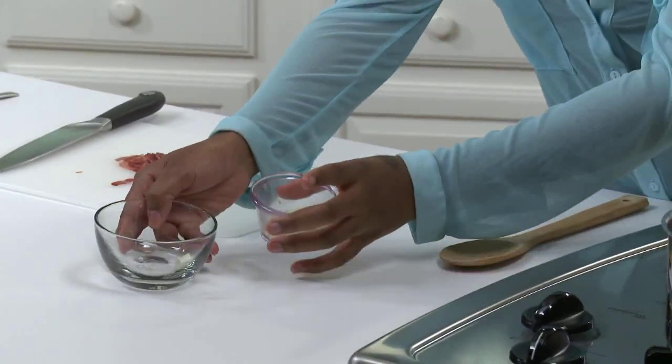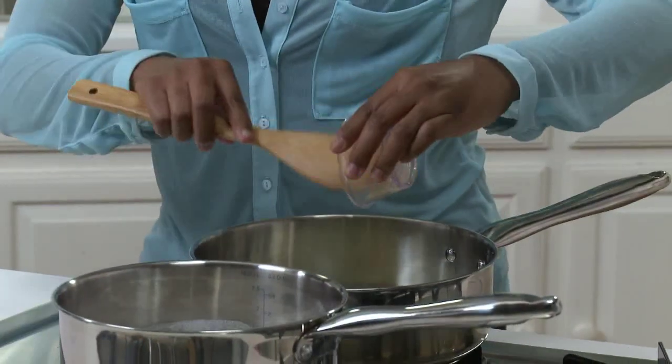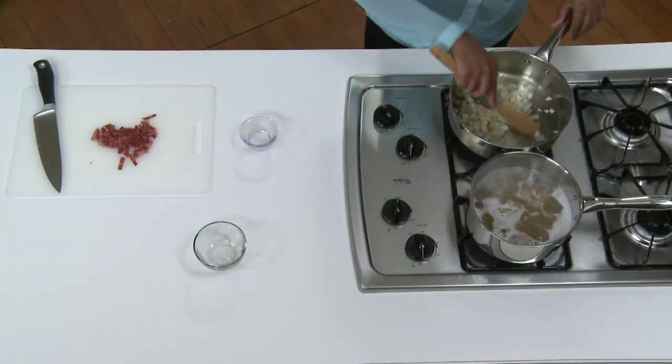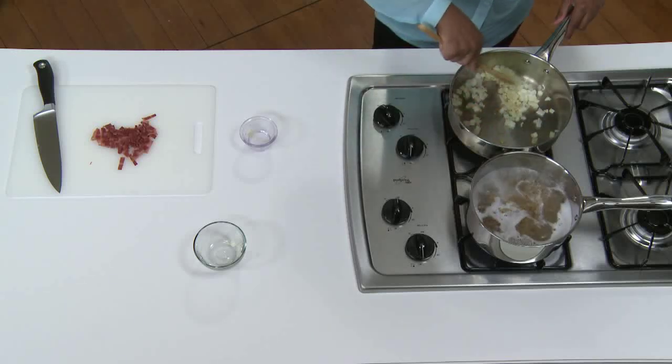And two minced garlic cloves. I'll just stir that and sauté it until the onions are soft, but not yet brown. That will take about three minutes or so.